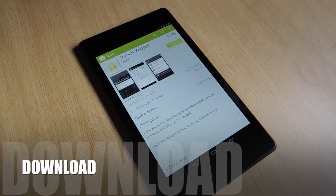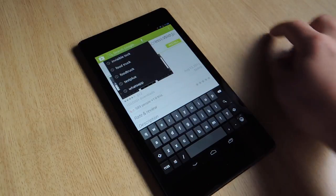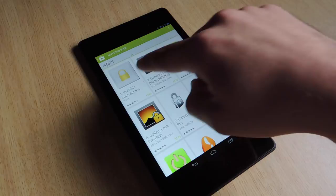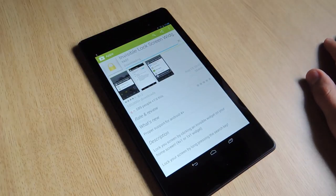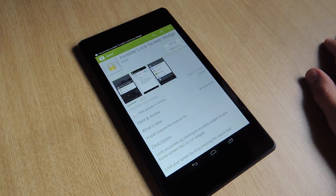Alright, so you go into the Google Play Store and you're going to search 'invisible lock' and it'll be the first actual one. It's free, you're just going to hit install, continue, and that's going to take no time at all. And that's it for downloading it.